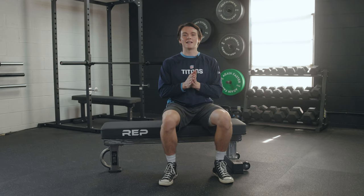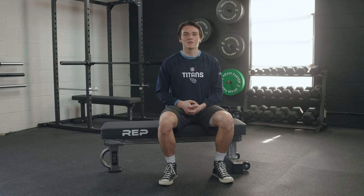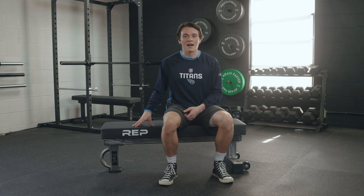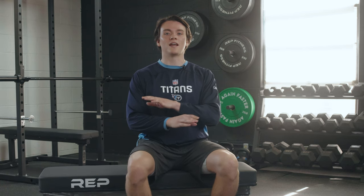What's up, everybody? It's Jake, back in the Bar Bend Garage Gym. And for today's review, I've got the Rep Fitness FB5000. In this video, I'm going to take you through everything this weight bench has to offer — from the price, some pros and cons, and of course, who should or maybe who should not buy this weight bench.